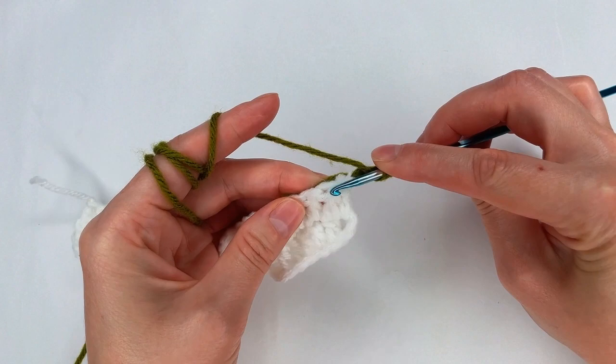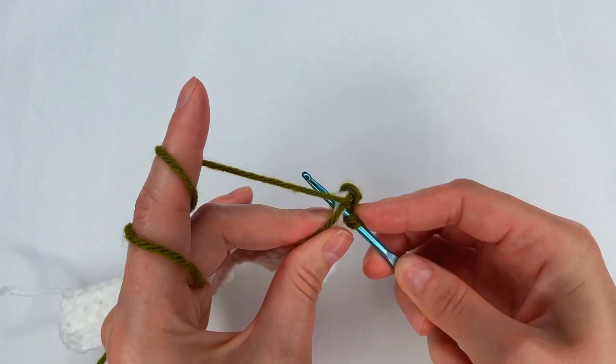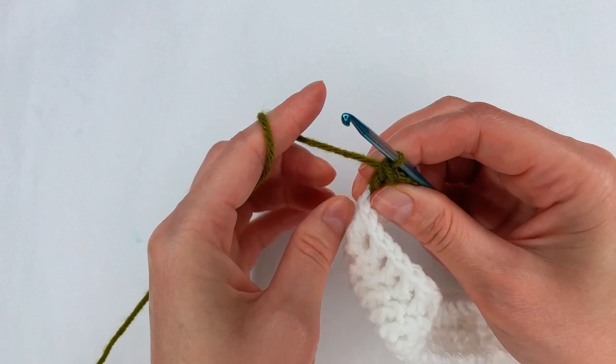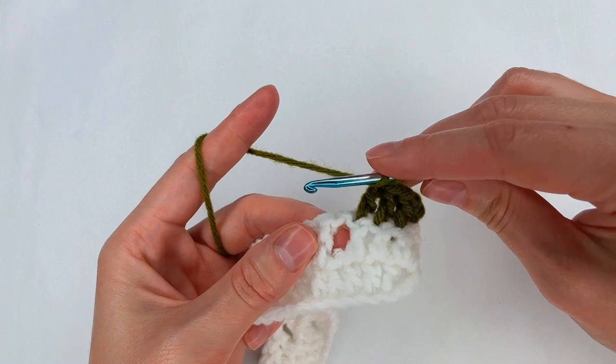I yarn over and I go into the next stitch with a double crochet. To the next stitch, another double crochet, and one more to the next stitch. Now I will cut the yarns right there. I chain 2. I yarn over and I go right here where is the first space.